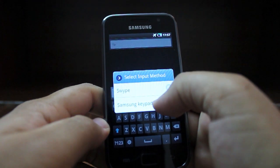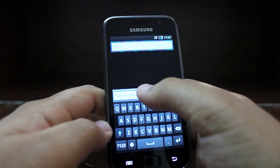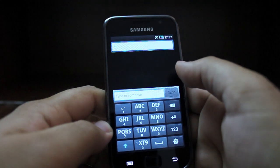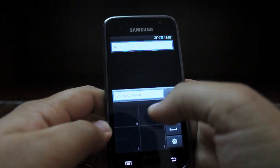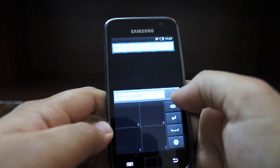You can select the Samsung keyboard or Swipe. Inside the Samsung keyboard, there are a number of options which include a 3x4 keypad, a writing pad, or a handwriting box if you're keen to write on your own.